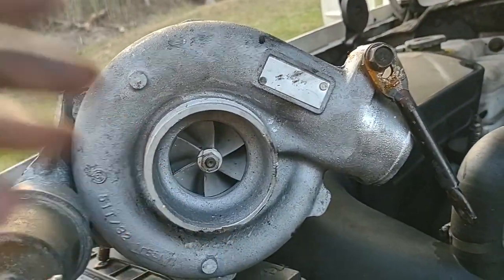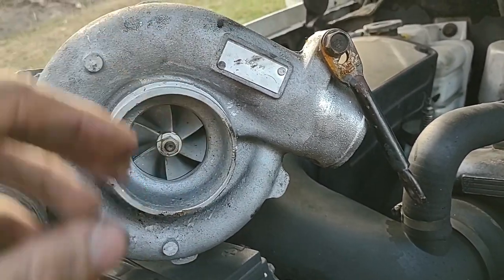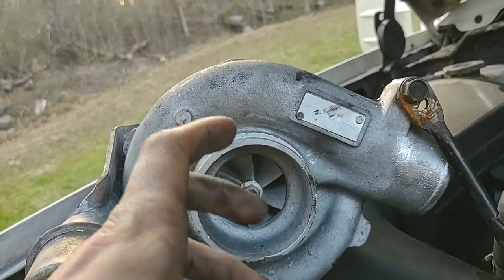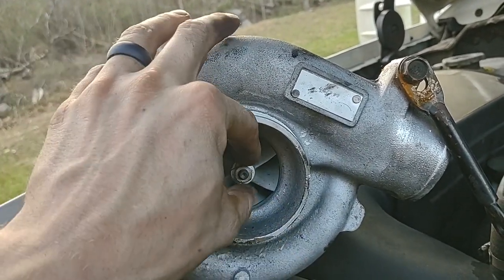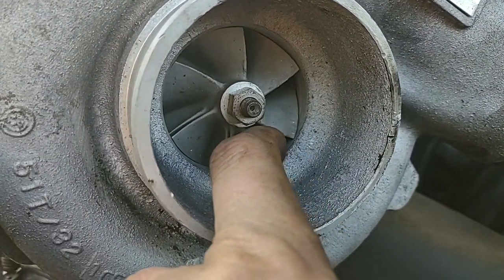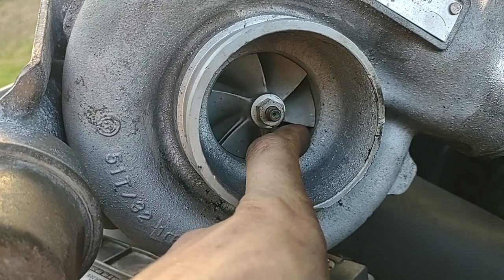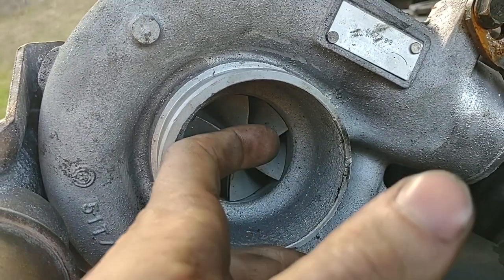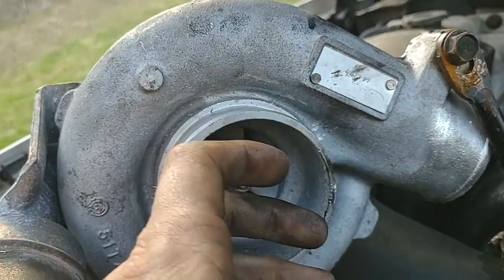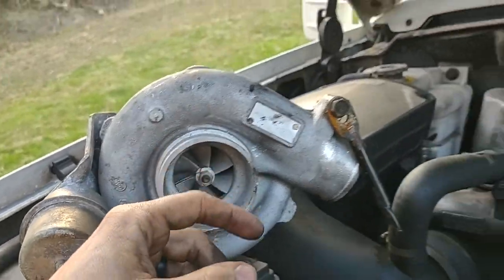With bearing wear from shaft play, the blades begin rubbing on the exhaust housing or compressor housing, producing metal shards that get between the valves and seats — never any good. Take care of your turbos and don't over-boost the factory units.